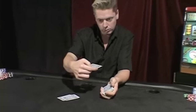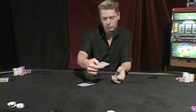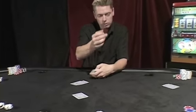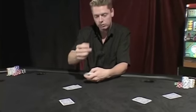From here, you're going to throw it forwards with a little bit of a backspin to cause it to spin. Once you get good, you can accurately toss these cards anywhere you want.